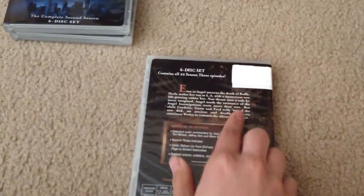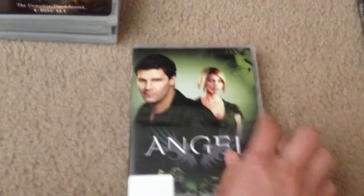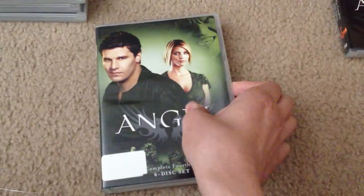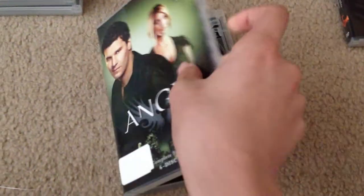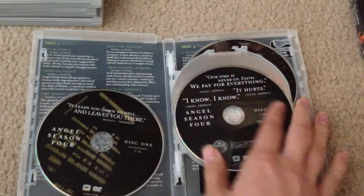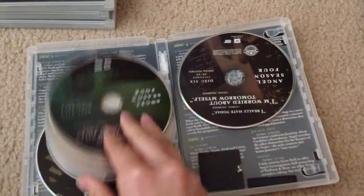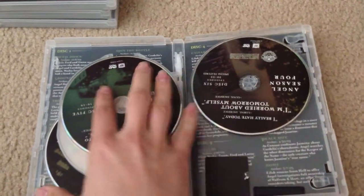This is the summary and the special features that are on it. This is Angel season four, again with Angel and Cordelia. Inside, the same quote on each disc and the episode description on the back.